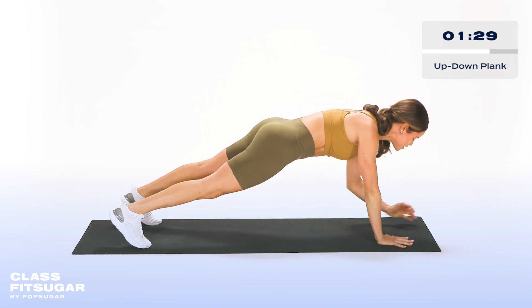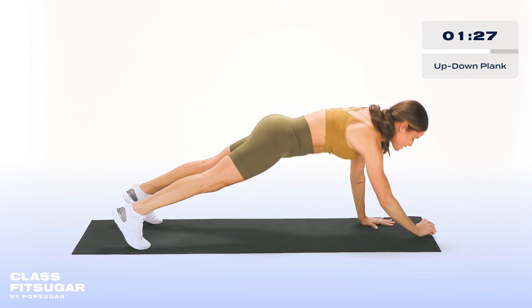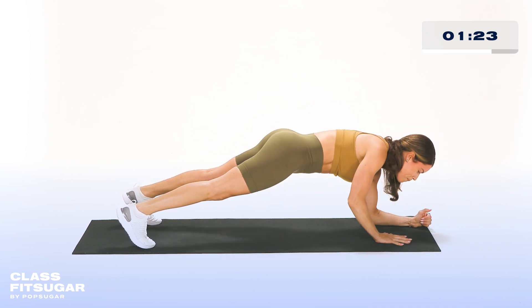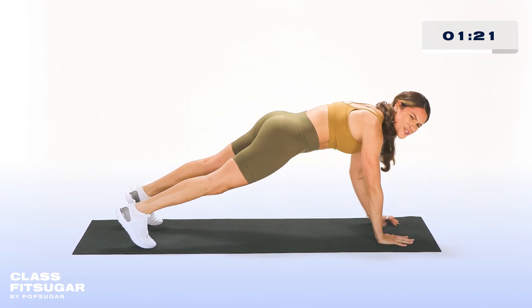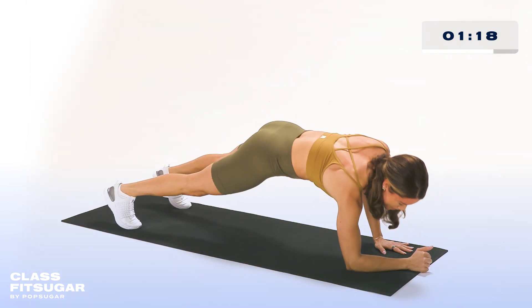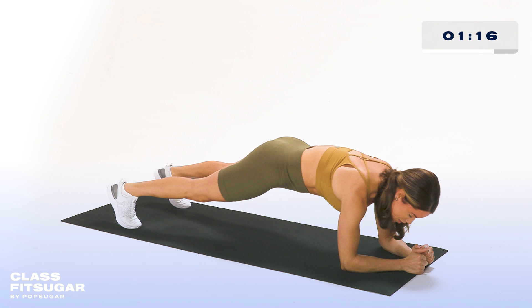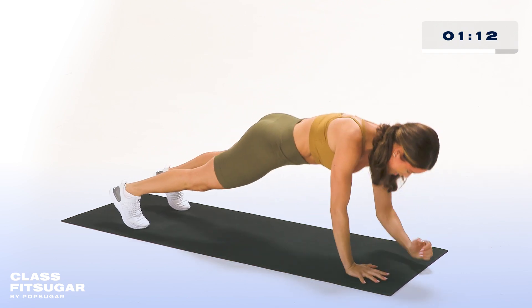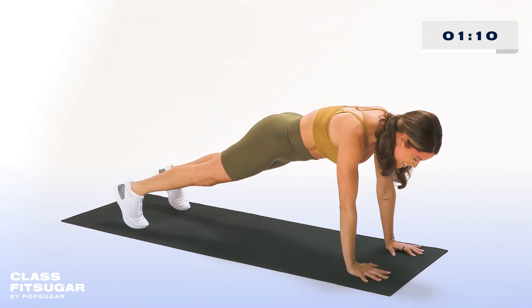Three, two, and one — now we're going up-down plank, right into it. Keeping your hips nice and still, coming up one at a time and then right back down. These are so hard, but we're almost done here. You got it — keep it up. Remember, keep your hips still. Squeeze those glutes. Don't let your hips shake. We're almost there — 10 seconds here.